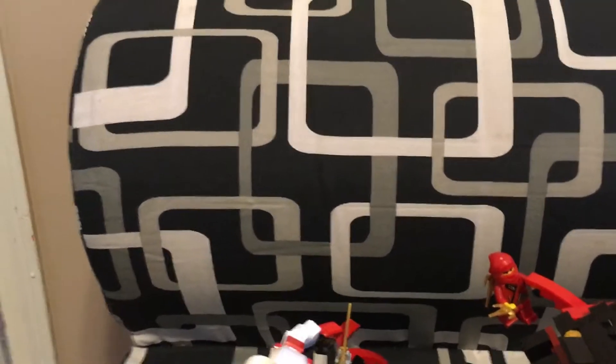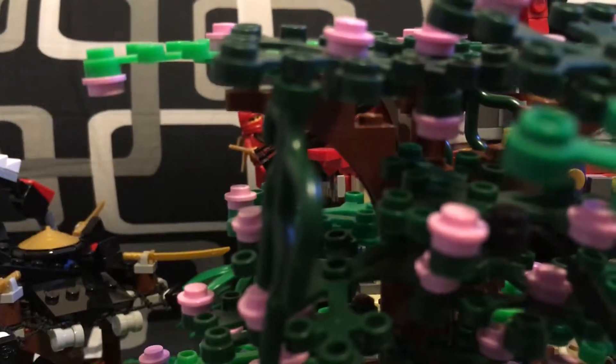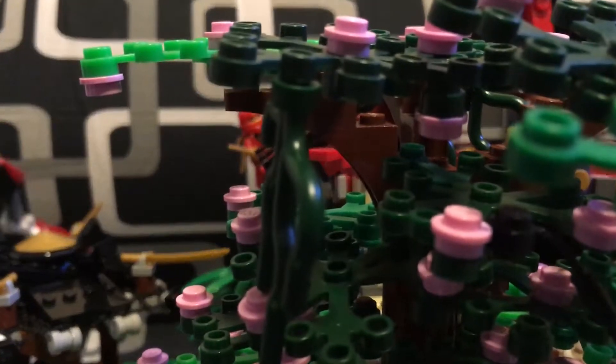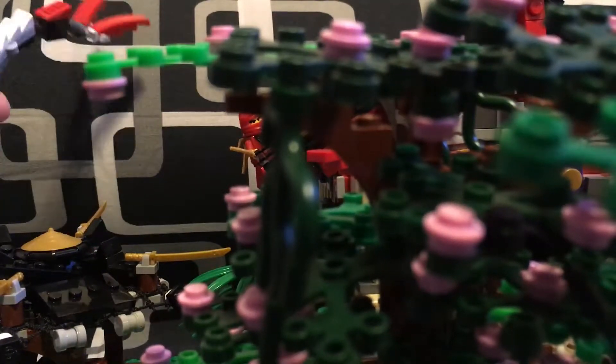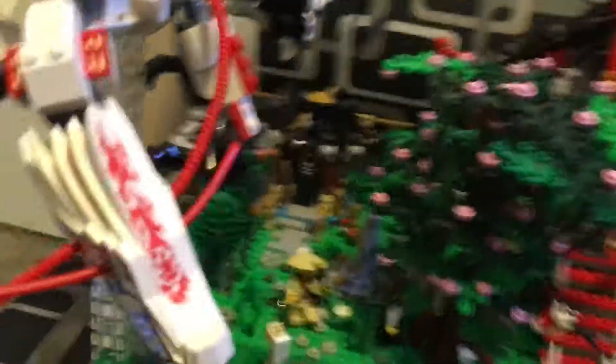Oh gosh, it's falling. Why aren't these studs sticking on? I'll set the tripod down — you have a view of the tree, which I changed a bit, while I fix this. There we go.